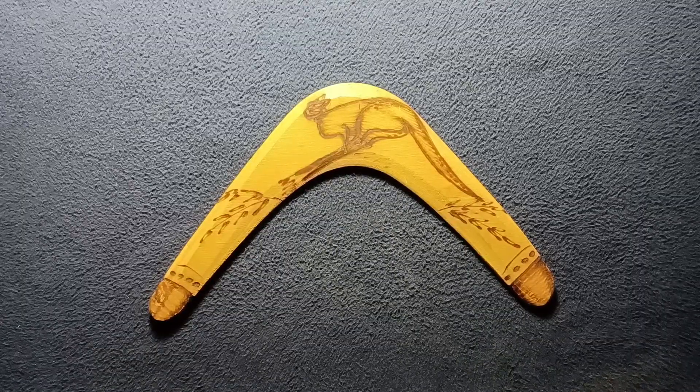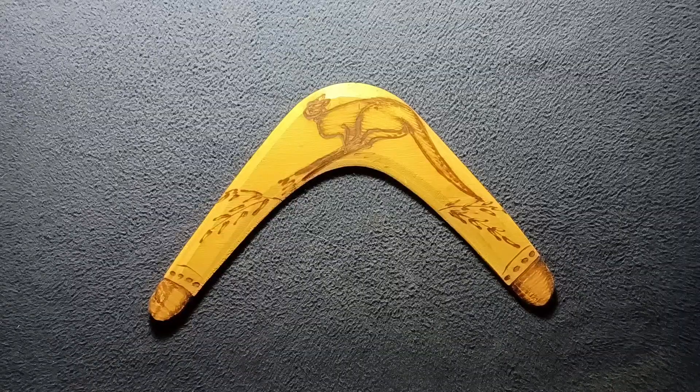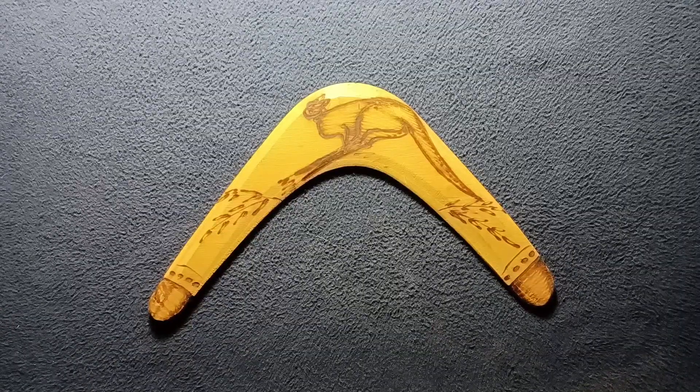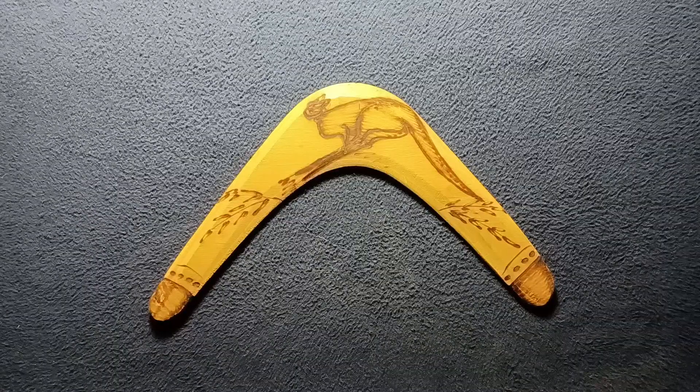Taking a quick look at a throwing boomerang, both decorative and functional, with a kangaroo and plant design as well as some decorative designs on the ends.